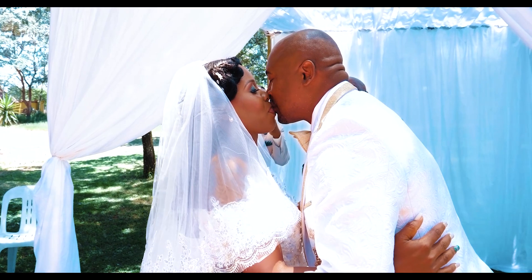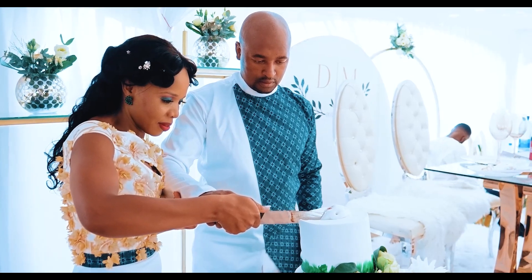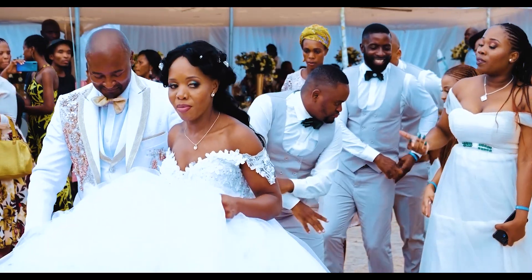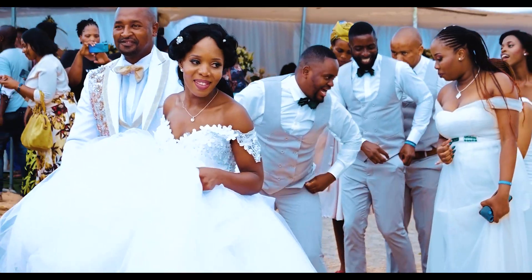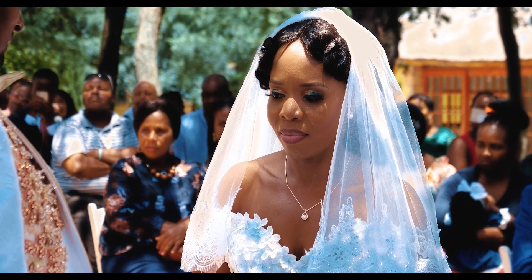Hey, what's up guys. In this video I'm gonna color grade a wedding video from start to finish. The wedding was shot on the Lumix GH5, 8-bit color depth with a standard picture style with the settings on the screen, and this is what the raw footage looks like.